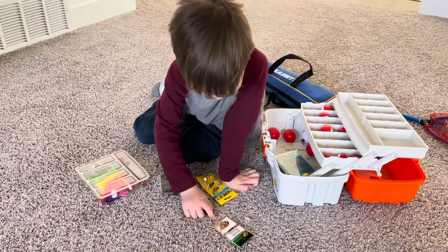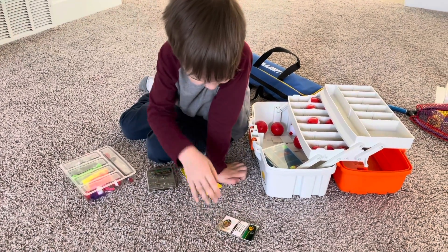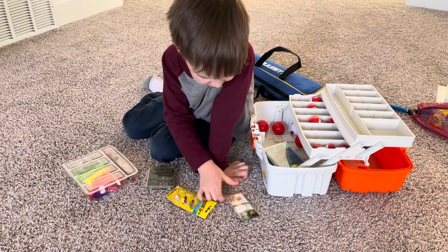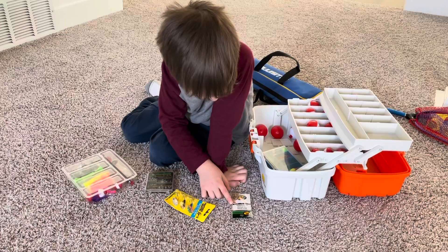These are swivels. And swivels help it so, like, whatever bit you have on, it can swivel so it doesn't get all tangled up.